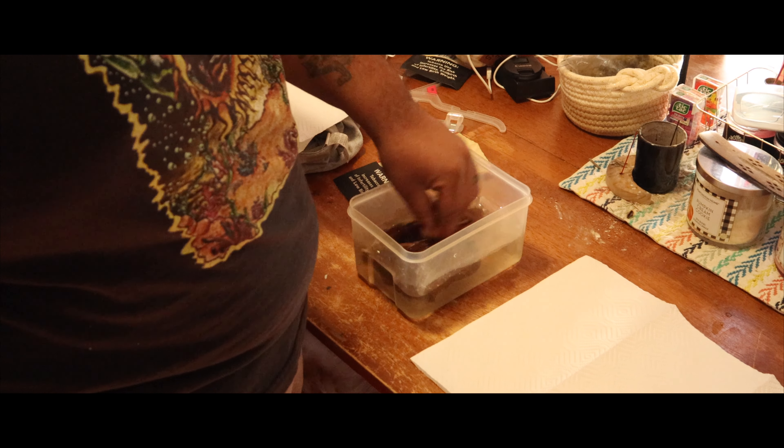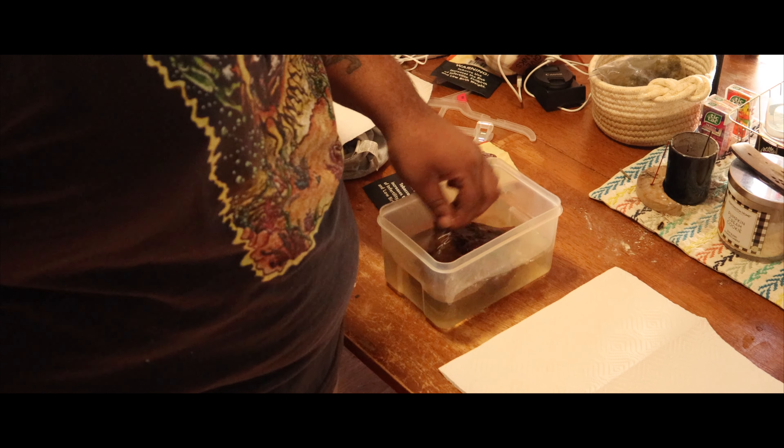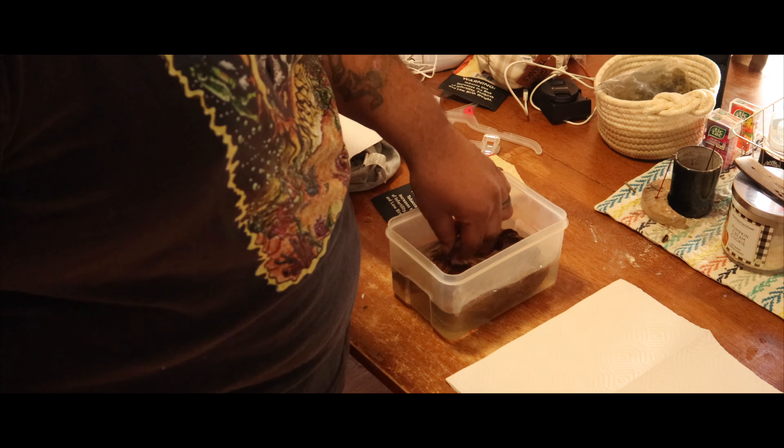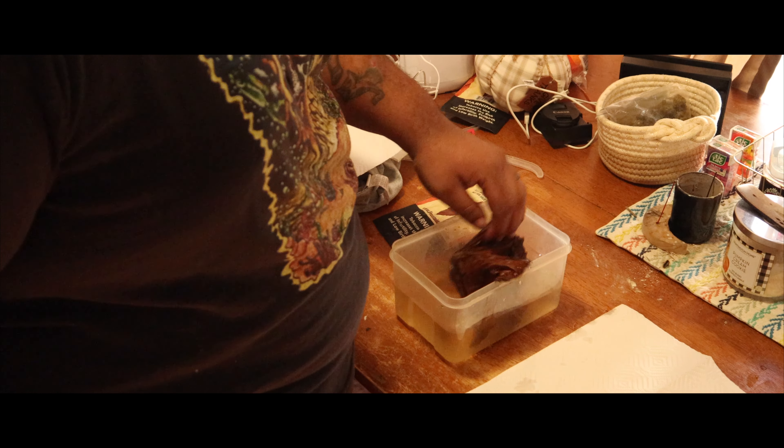The water is as hot as you can stand it. I keep mine in a glass measuring cup and pour it into a little Tupperware because I don't want it to stain — the nicotine and stuff that you're washing off will get stuck in it.